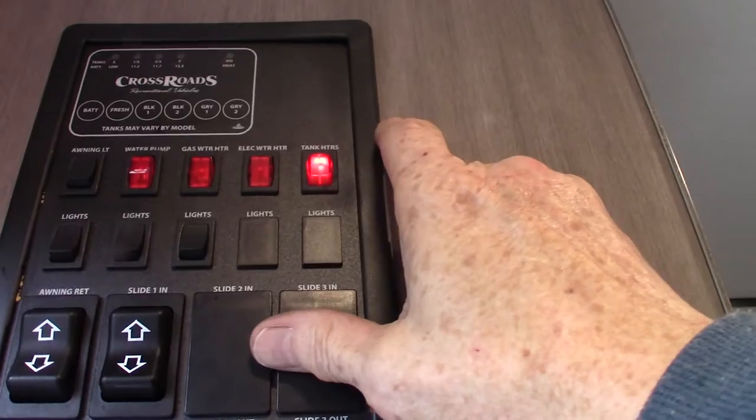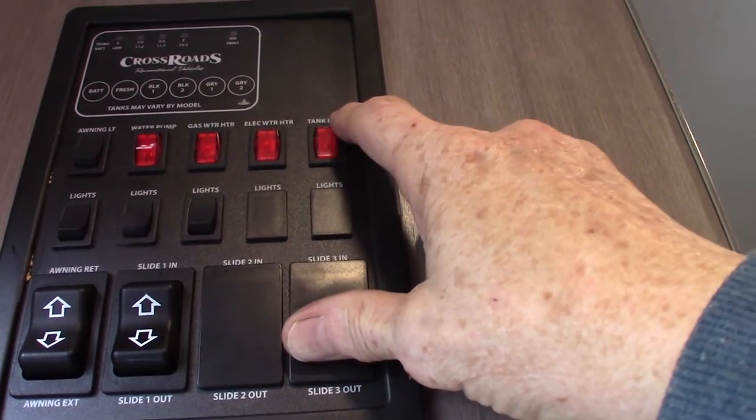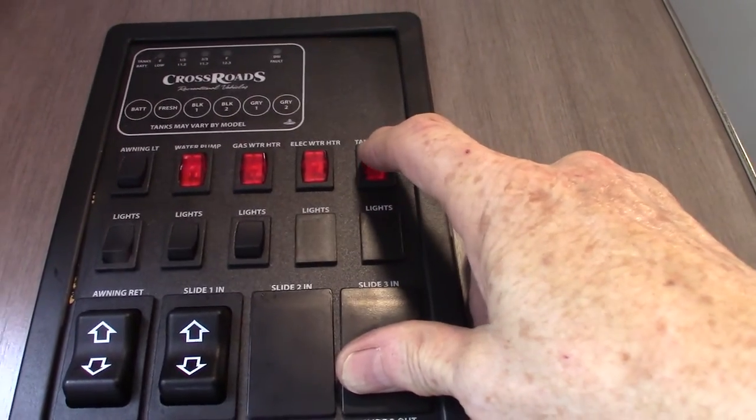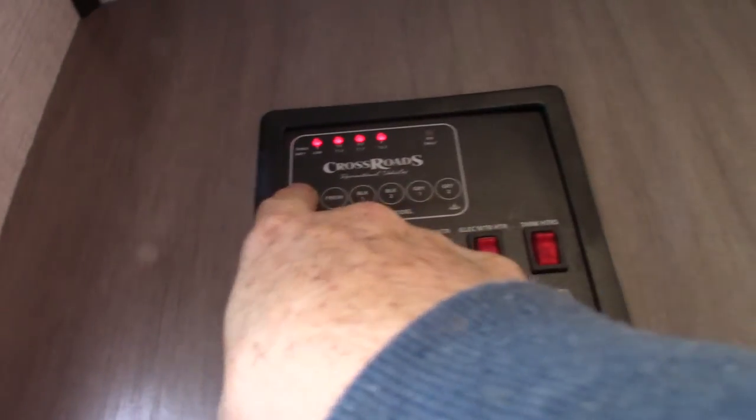Your tank heaters — you have a cold weather package in here. So you can keep it out later into early winter and come out earlier in late winter and early spring, because you have heating pads on the tanks. That's a good thing.